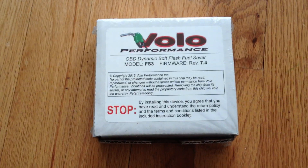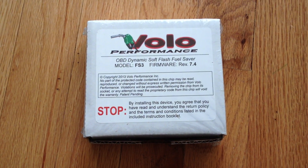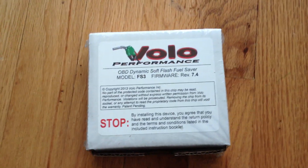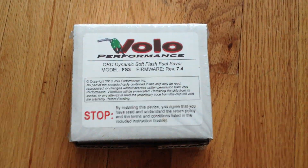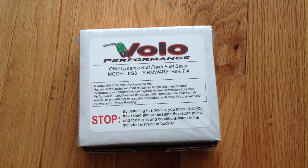This is the unboxing and installation of a Volo performance chip. This Volo performance chip, the one I specifically got, is for a 2002 Nissan Xterra. This video series will include unboxing, inspection, and installation of the chip.